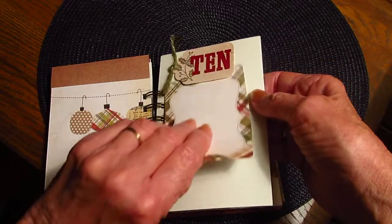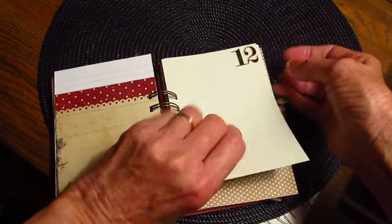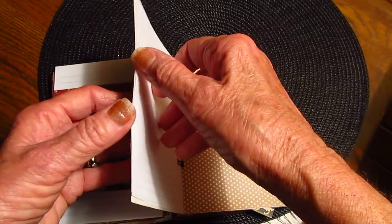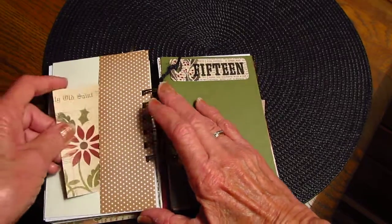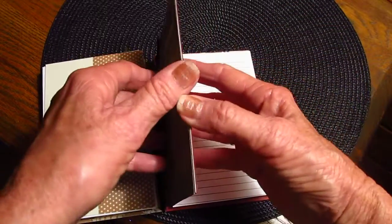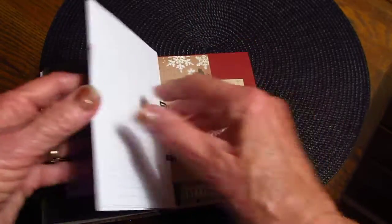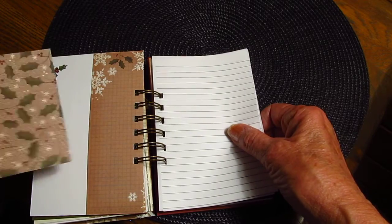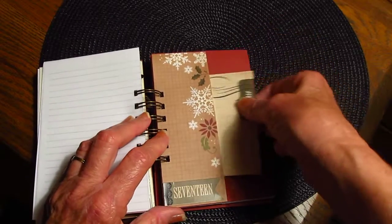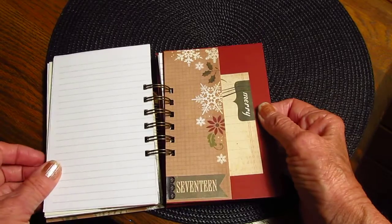Day ten — little spot there. More journaling paper, day eleven. More journaling paper, 'Peace and Love,' day twelve. I'm hurrying because I'm going to get it done. Day fourteen — another little photo mat. Day fifteen — more journaling paper. Day sixteen — and then that is just a photo mat or whatever. More journaling paper, more journaling paper. I have more of these too, depending on how many pictures I get.